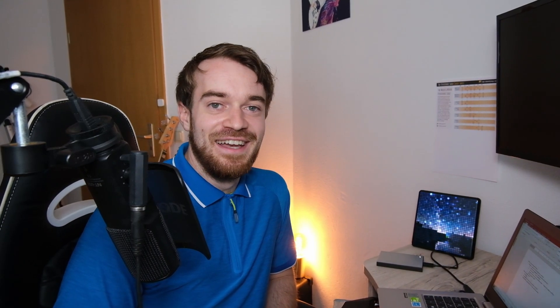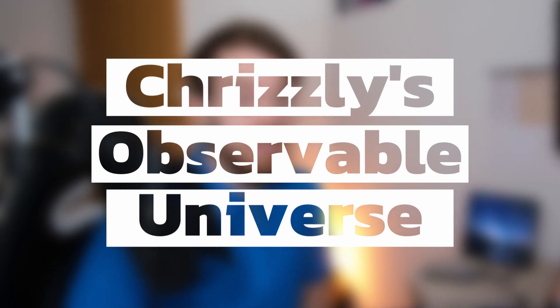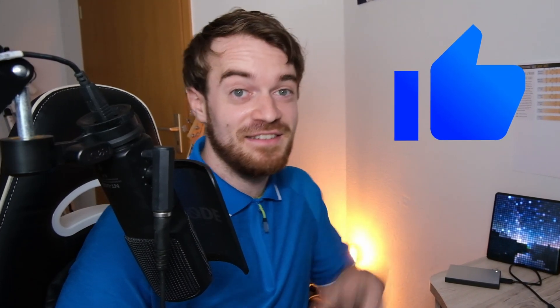Thank you so much for joining me. It's a journey on to becoming a better astrophotographer. My name is Chris from Grizzly's Observable Universe — stay tuned for more. If you enjoyed this content, please let me know. Clear skies — Chris out.